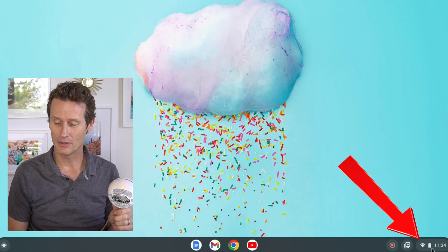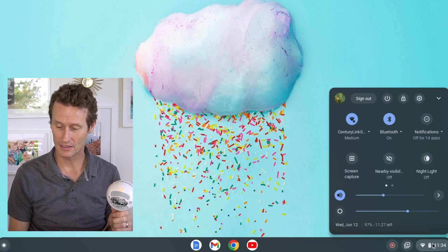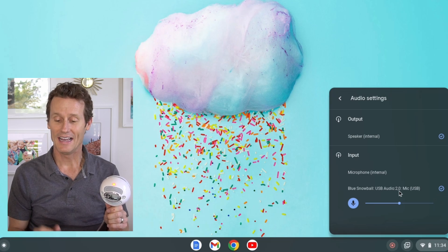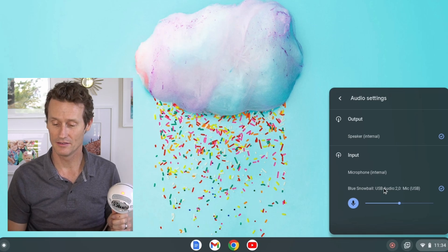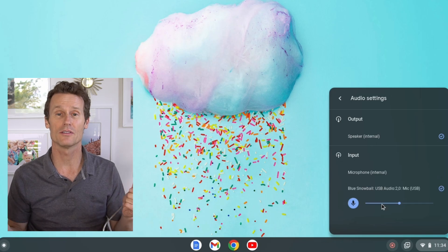From there, go to the bottom right side on your Chromebook and click on the settings. Right-click there and you'll see the volume button with a little arrow next to it — click on that arrow. You can see it recognized it immediately: it says Blue Snowball USB audio. You can switch to the internal microphone if you prefer, or go back to the Blue Snowball.